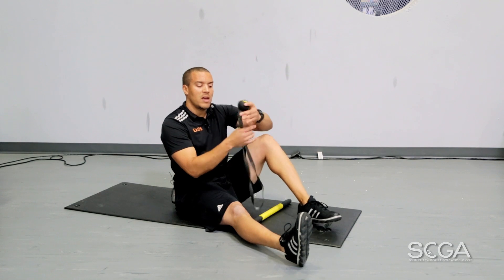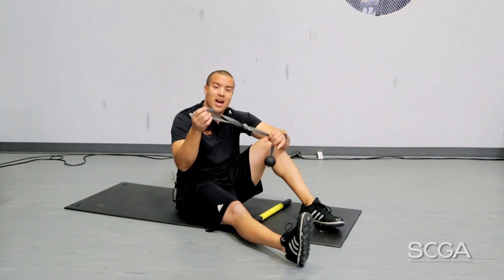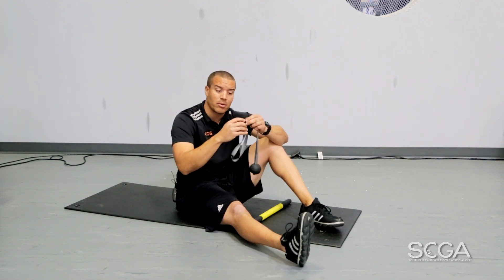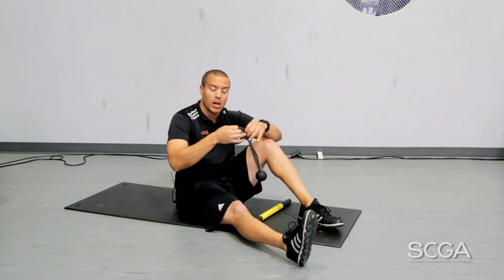A trigger point, if most of you don't know, is like trying to stretch out a knot. If I take this and I have a knot and I keep pulling on it, essentially that knot is just going to get tighter. So what we want to do is get that knot to relax, so now we can really elongate the muscle quality.